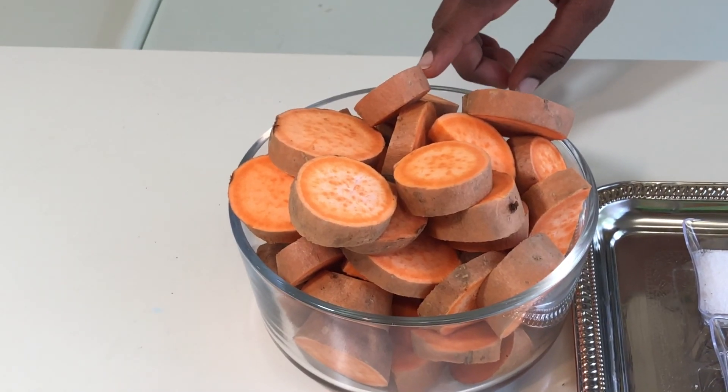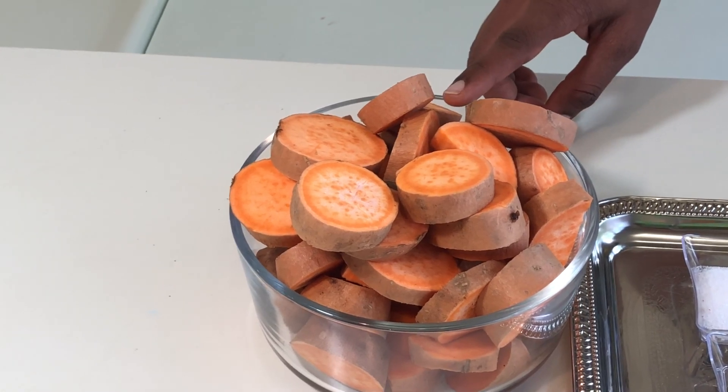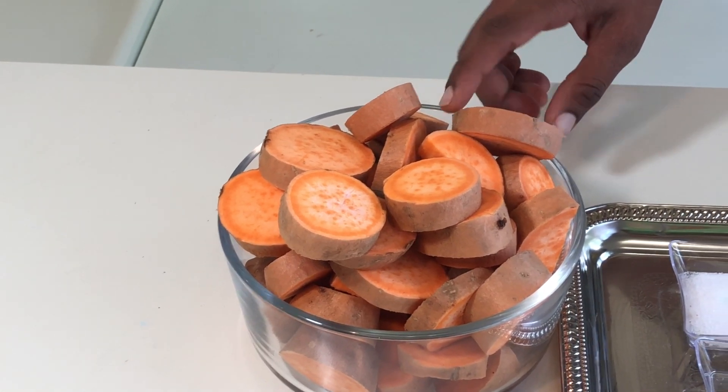Hello viewers, welcome to Sumi and Siddharth channel. Today I'm going to show you how to make a healthy snack with sweet potato — spicy baked sweet potato.